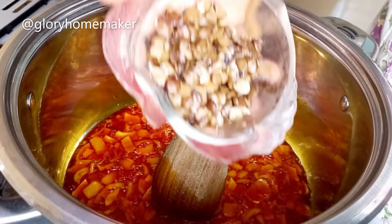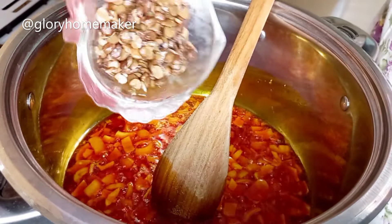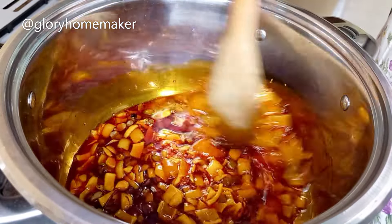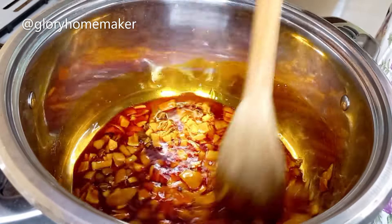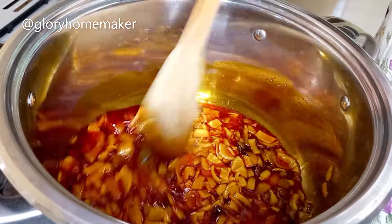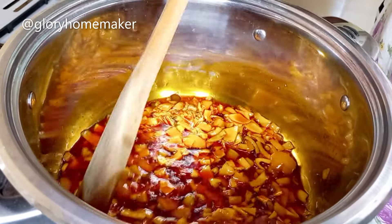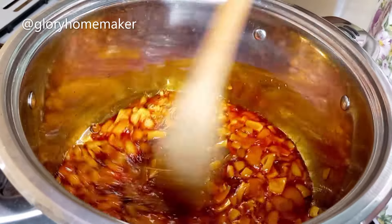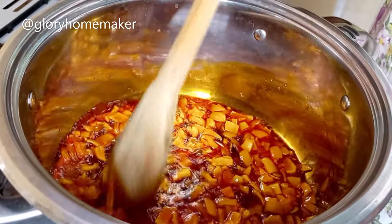A minute later I add in iru locust bean and stir in. This iru gives a very unique taste to your concoction rice, but if you cannot bear it you might leave it out. I stir fry this for a minute also.